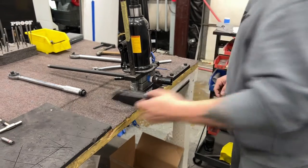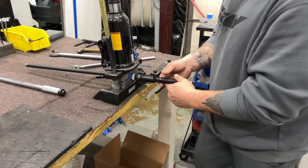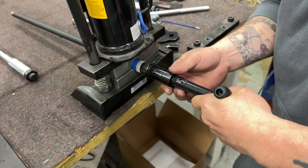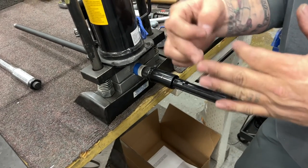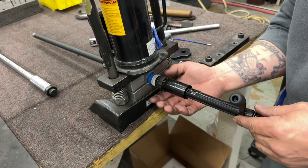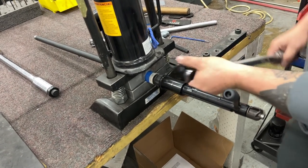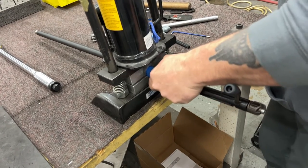We'll insert our go gauge into the chamber and then we will insert our bolt into the barrel extension and rotate it into the closed position. We're going to use our bolt — not as a wrench — but we're going to go ahead and screw the extension on with the bolt in the closed position until it's tight. What we've done there is make sure that the go gauge is on the bolt face and being moved all the way to the back of the chamber, counterclockwise for our lock ring. Then we will use our Midwest Industries wrench again and torque these to 55 foot-pounds.